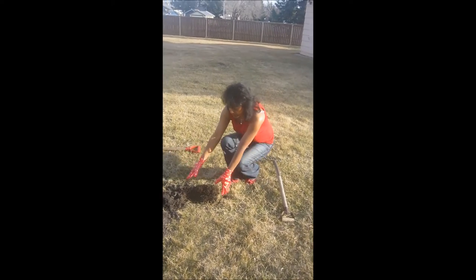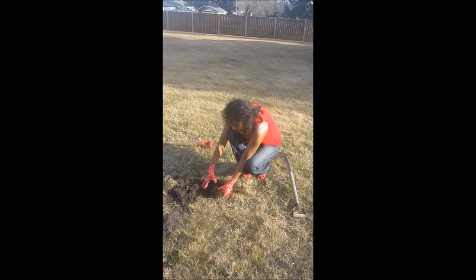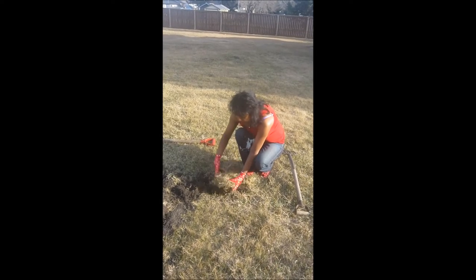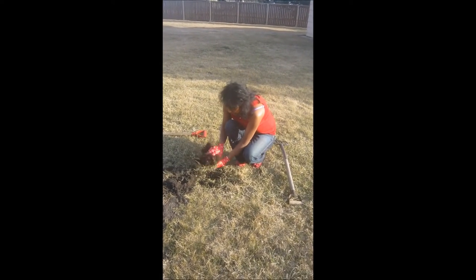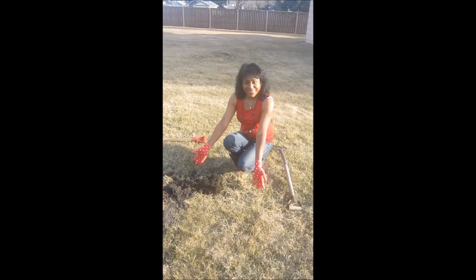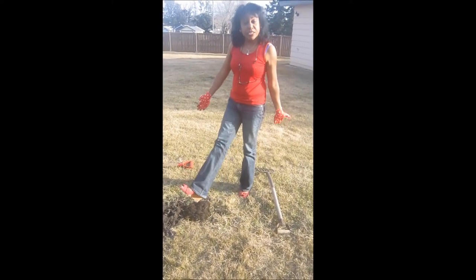Now here is another little tip. If you weren't able to get this piece of soil up with your fork, you can simply lift it after you've loosened it and just pat it back into there. And that's how easy it is, even in wedge heel shoes.